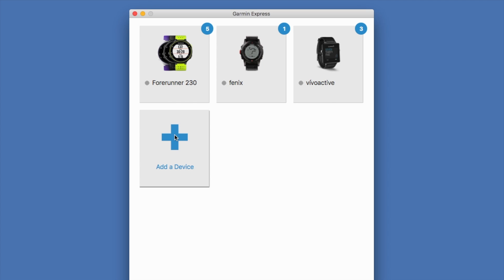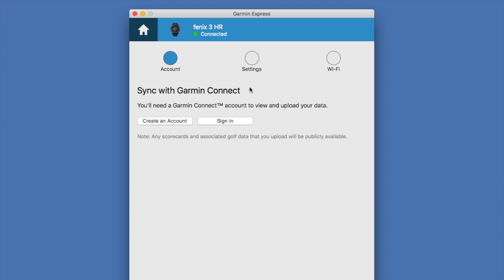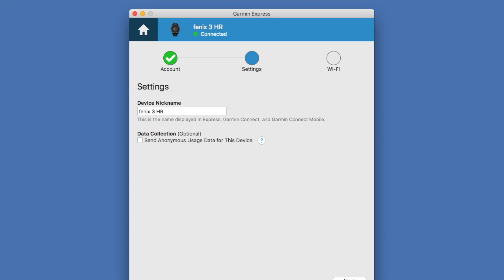From Garmin Express, let's add the device. If we're plugged in it will detect our Fenix 3 and we're going to click on Add Device. From here we're going to sign into our Garmin Connect. We already have an account created so let's log in. And we're going to then synchronize the settings.